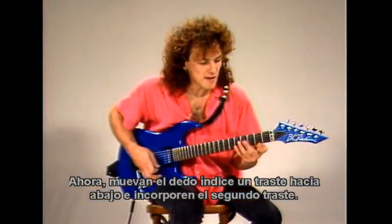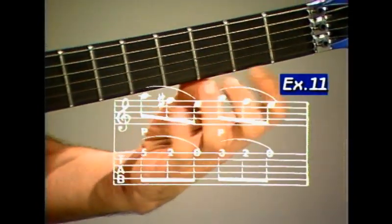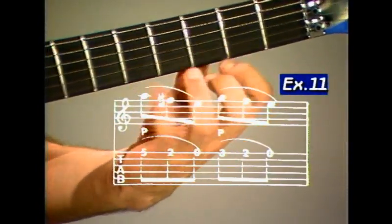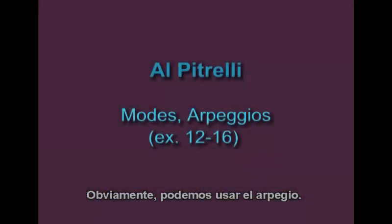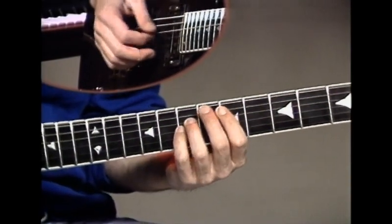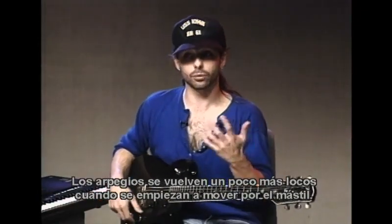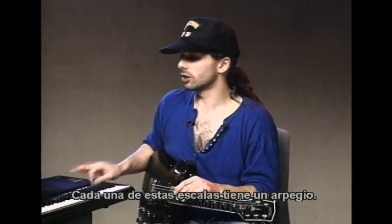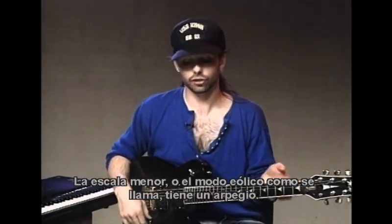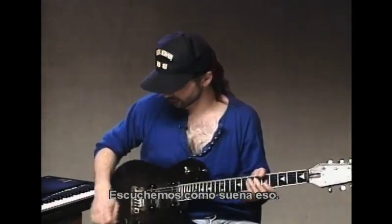Now move your first finger down one fret and incorporate the second fret. If you play the scale, obviously we can use the arpeggio. By definition, an arpeggio is the notes of a chord played in succession — so if I play any chord and arpeggiate it, in theory that's an arpeggio. Arpeggios get a little crazier when you start moving about the neck. Each one of these scales has an arpeggio. The minor scale, or the Aeolian mode, has an arpeggio — obviously it would be an A minor arpeggio. Let's listen to what that sounds like.